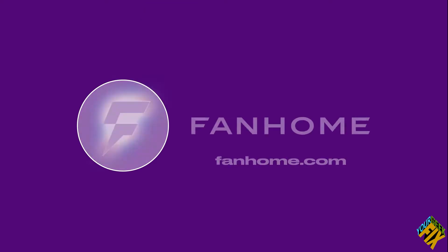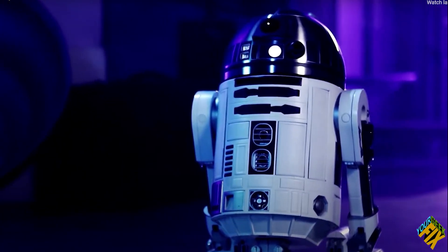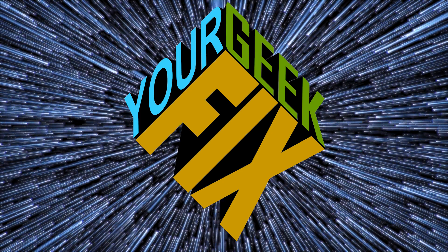Better stay tuned. I want to thank Fanhome for providing these parts. If you're interested in actually purchasing this model, check the links below and don't forget to use the promo code R2D2. Also, don't forget to check out our Iron Man build and other big videos on the way. In the meantime, like, subscribe, comment below - this is your Geek Fix.